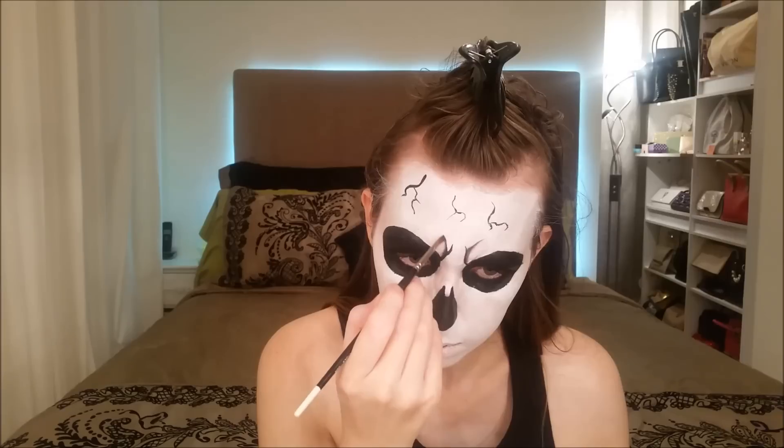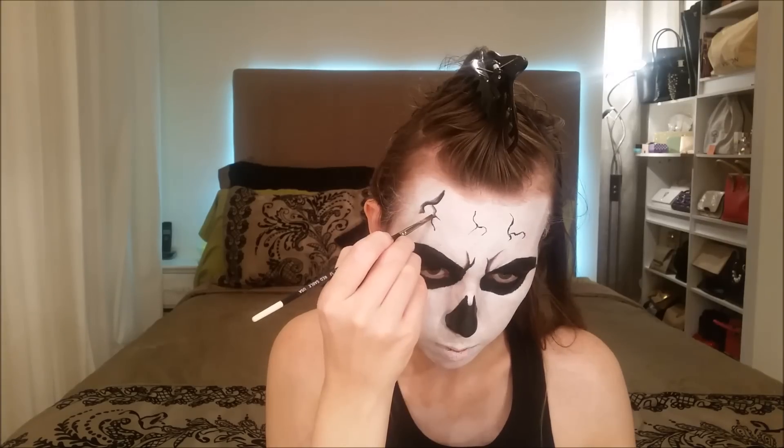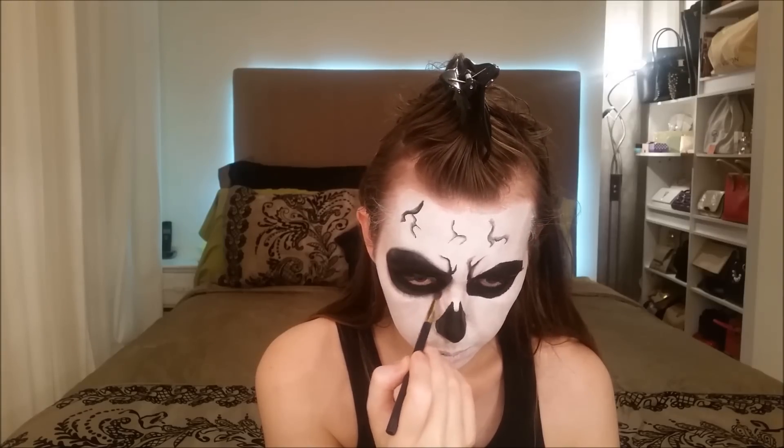Take a small blending brush to blend the lines along the edges to create more depth. You want to have depth in the eye socket as well, so begin blending just a bit around it. I decided I wanted a bit more cracks on the top of the eye sockets, so feel free to do so as well just to make it more realistic.